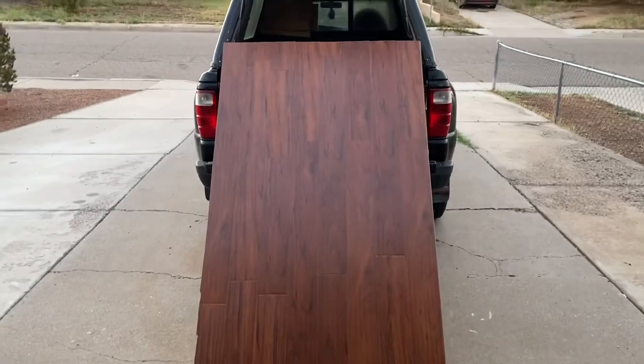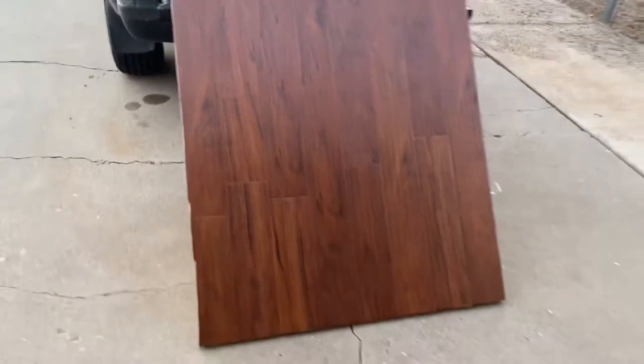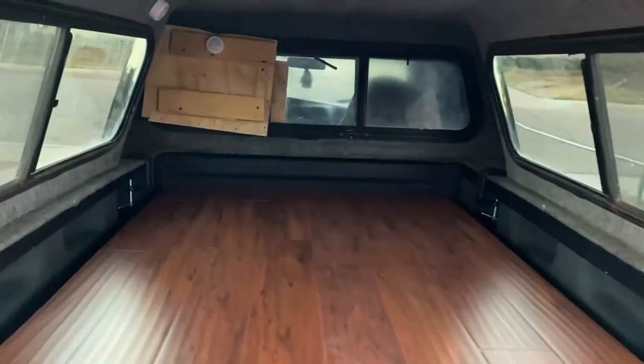I have everything glued down. Basically what I did is I just rested it up here, and I'm going to pick it up from this end at the bottom and hopefully just slide it in smooth. Now that I have this in here, all I need to do is put the matting on and then slide my equipment underneath, and I am ready to go camping.